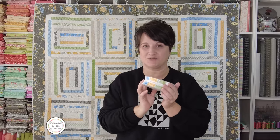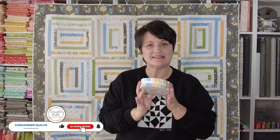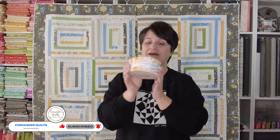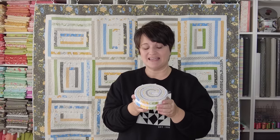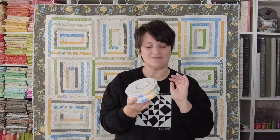The honey bun is a roll of one and a half inch strips and it is basically the little sibling to the jelly roll. Now I know a lot of us are familiar with jelly rolls — these are two and a half by width of fabric strips and they typically include between 40 and 42 strips if they are made by Moda. Honey buns are the same way, just one and a half inch strips. We don't see these used as often and they are not released with every fabric collection, which makes them a little bit extra special.